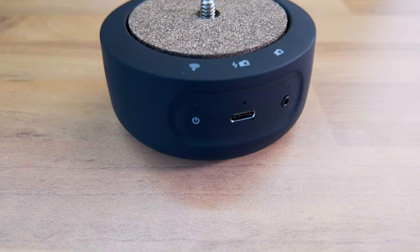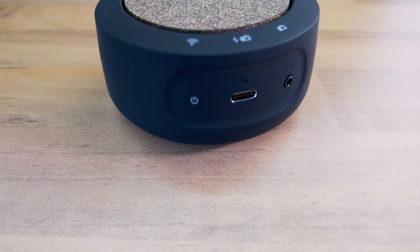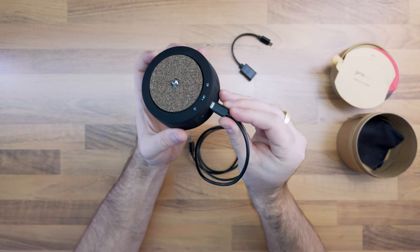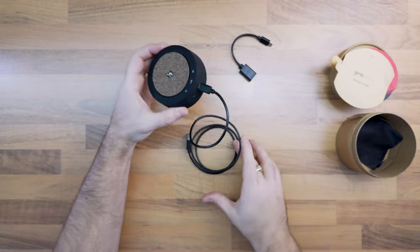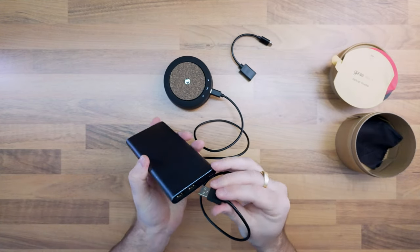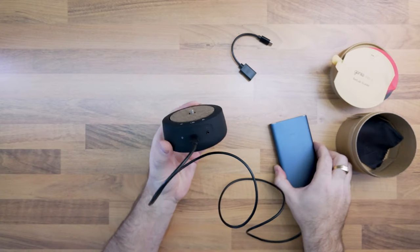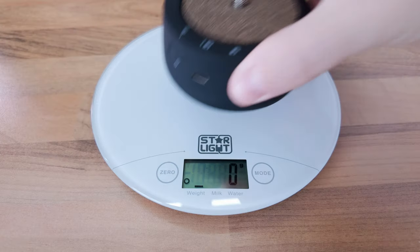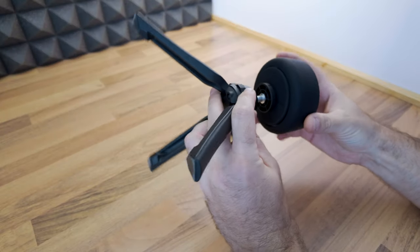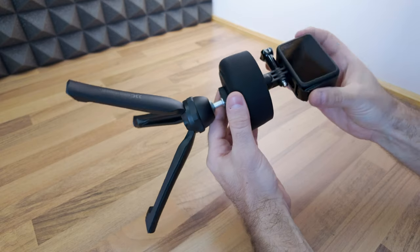The hardware interface of the Genie Mini 2 includes a 2.5mm plug used to connect the camera link cable for triggering the shutter, a USB-C port for charging or camera control, and a power button. With a weight of around 248 grams, 9.2 centimeters in diameter and 4.6 centimeters in height, the Genie Mini 2 is designed to sit between your camera and tripod.